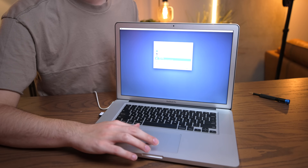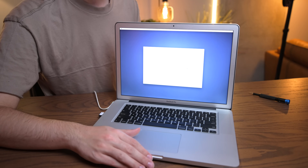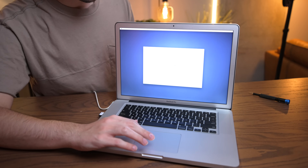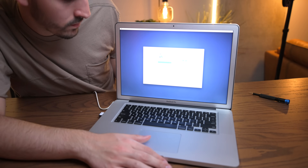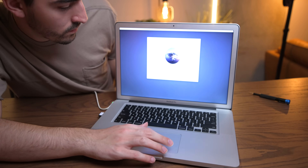It's booting. Took a second there — when I plugged it in and it didn't turn on, I was a little nervous. We're booted into the Catalina installer. So let's go ahead and format our new drive and install macOS. We're now installing a patched version of macOS Catalina.